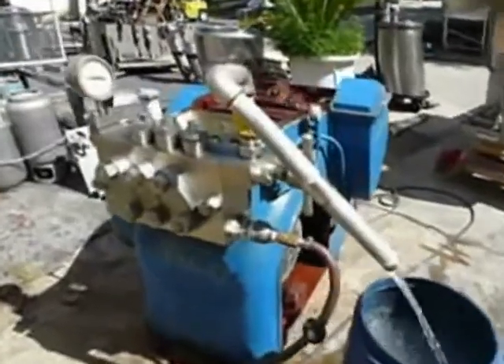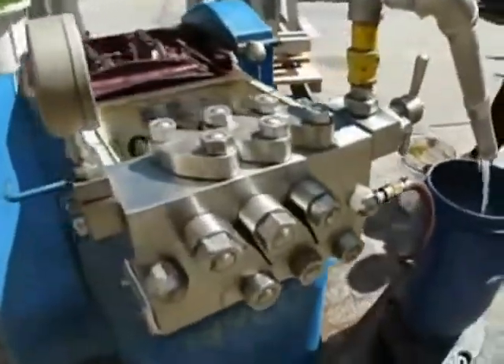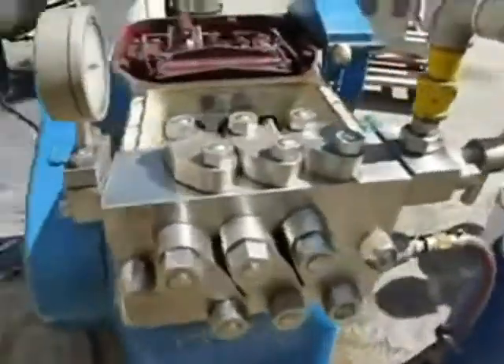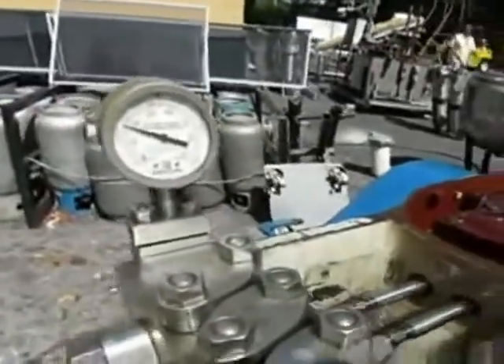Jay, what you're watching here is the homogenizer we've been discussing. We're running right now at 440 volts, just under 3,000 pounds per square inch.